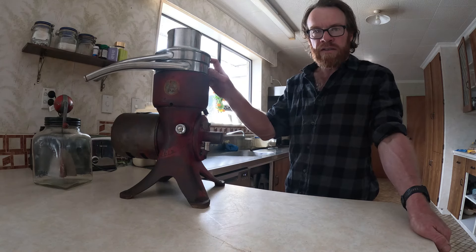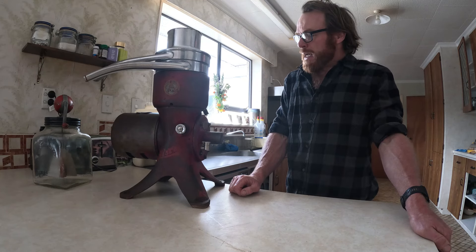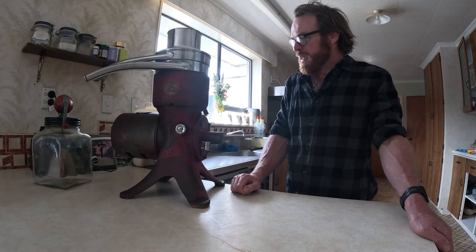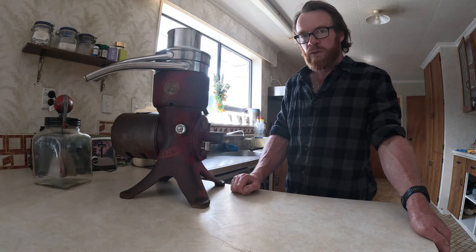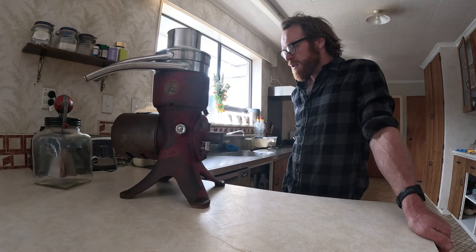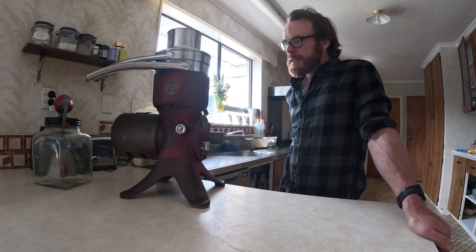I managed to get some stainless steel spouts for it because originally they were tin-plated and they'd gone all rusty. We've used it a few times and it works really well. It normally lives on a trolley on the ground because it weighs so much — I've just brought it up here as an easier way to show you. I'm going to dismantle it shortly and show you all the working parts. Most cream separators people have probably seen were hand-cranked, but this is a bit of a later one that's got an electric motor on it. It still works in exactly the same way.